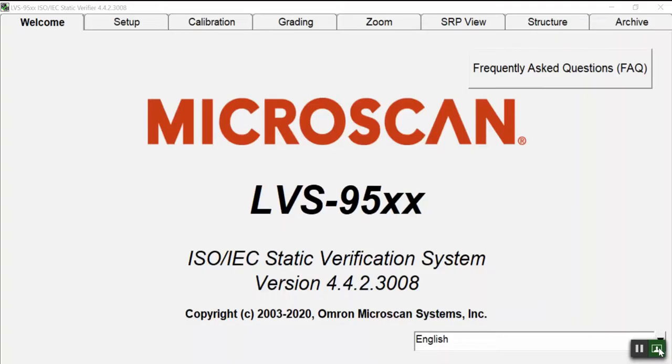Thanks to the LBS95XX software application, you can easily determine the quality of 1D and 2D code symbols, and provide a very detailed verification report to your customer. Let me show you how to do it by opening the LBS95XX user interface.